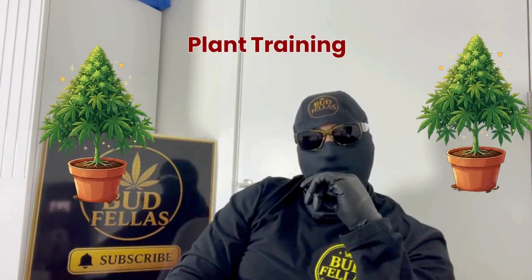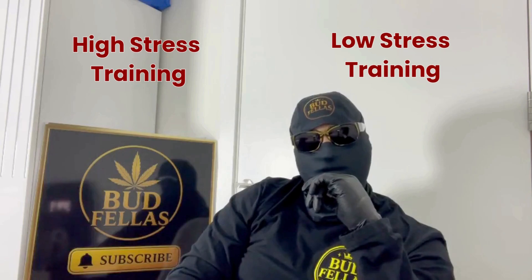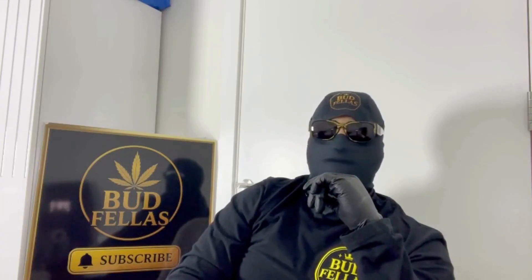Today we're diving into a really important topic that plays a massive role in the end result of your plants. We're going to talk about plant training — how stress, balance, and guidance can completely shape the way a plant grows and responds. This was all about understanding the art of training your plants.